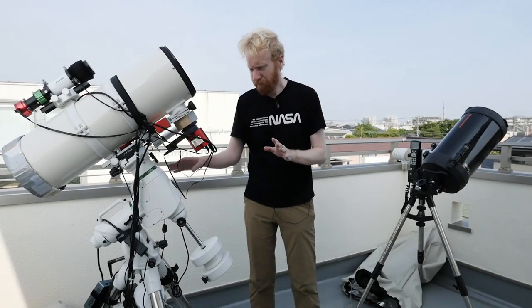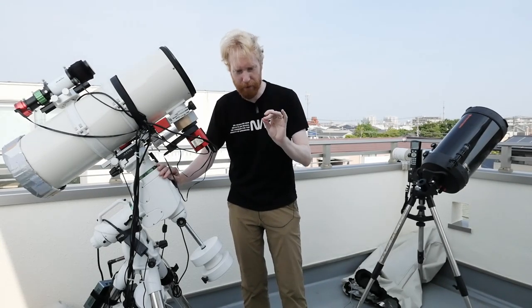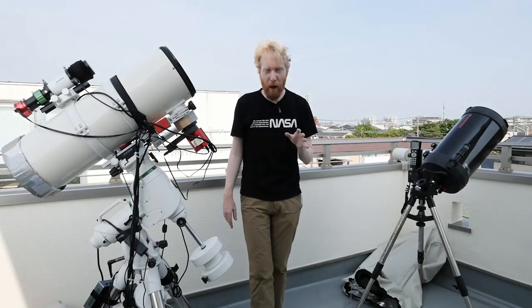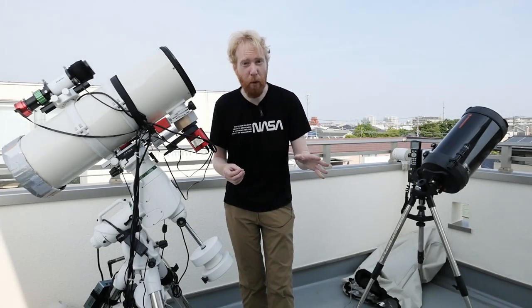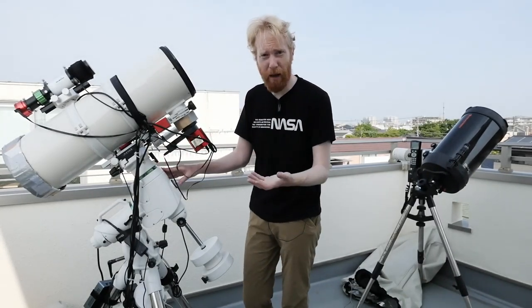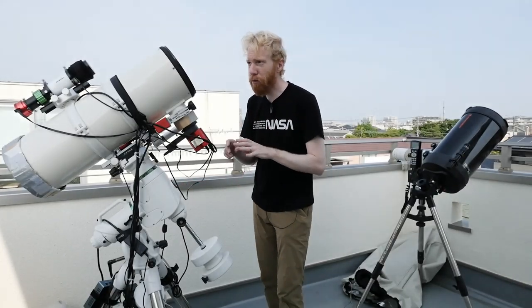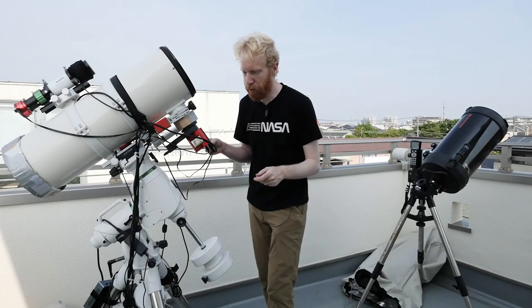So first things first, we have our overriding principle, which is to be lazy. Which is why I will be recommending mounts that are motorized on both axes. So every mount you'll see will have the ability, in addition to doing the initial setup, to rotate in two axes.